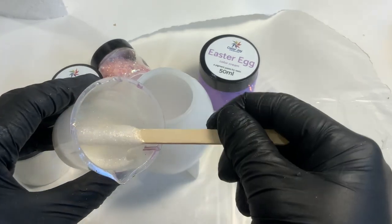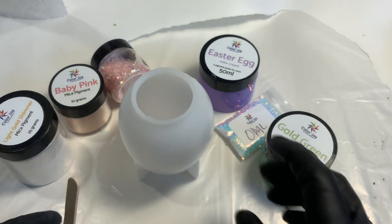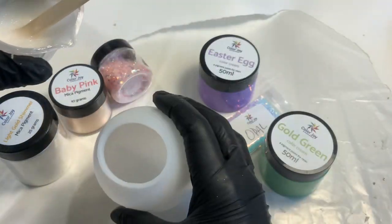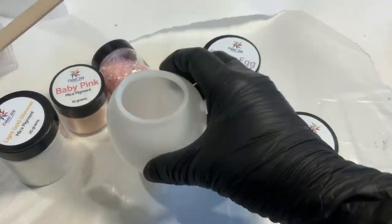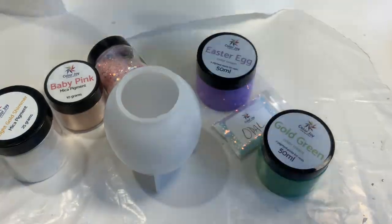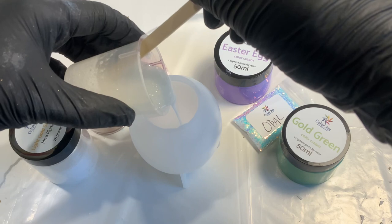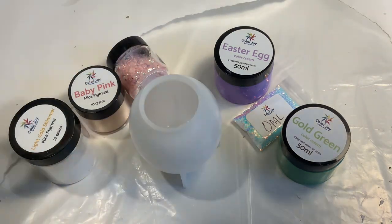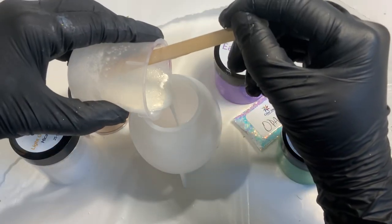We're going to start at the very tip of the egg with the light gold shimmer, a little bit mixed up in my cup, and pour that into the egg to start off. I'm aiming it right into the middle because I don't want to get really any on the rest of the edges. I'm trying to balance it right over the middle of the opening and drizzle it very gently in.